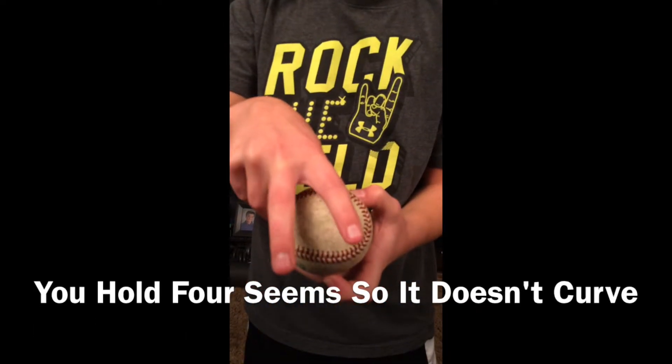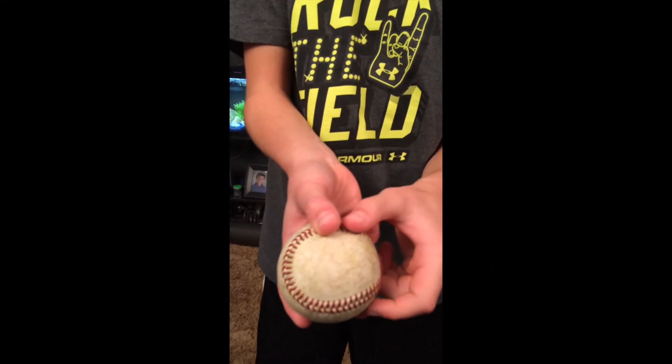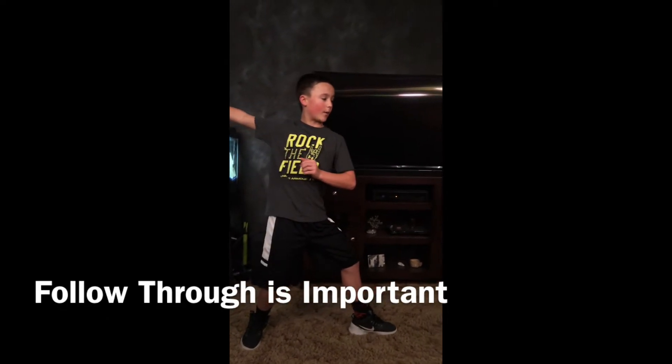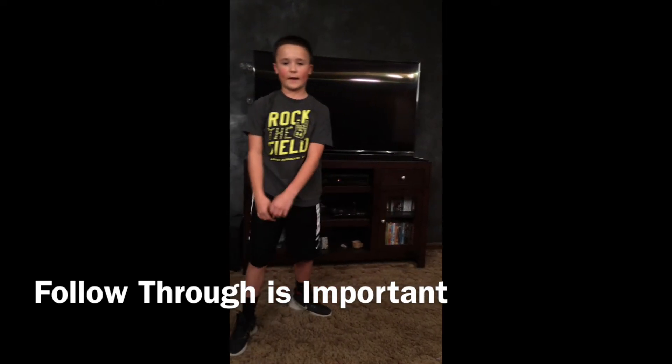And that's how you throw a baseball. You're going to grab the ball so you're holding four seams, step where you want to throw — all in one motion — bring it all the way back, ball through, and finish with your feet even and parallel. And that's how you throw a baseball.